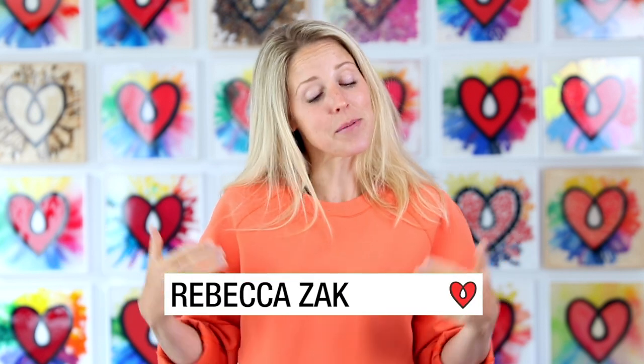It's Rebecca from Art Resin and you know if I'm standing up here, it must mean that I have some art to share with you. Check this stuff out.